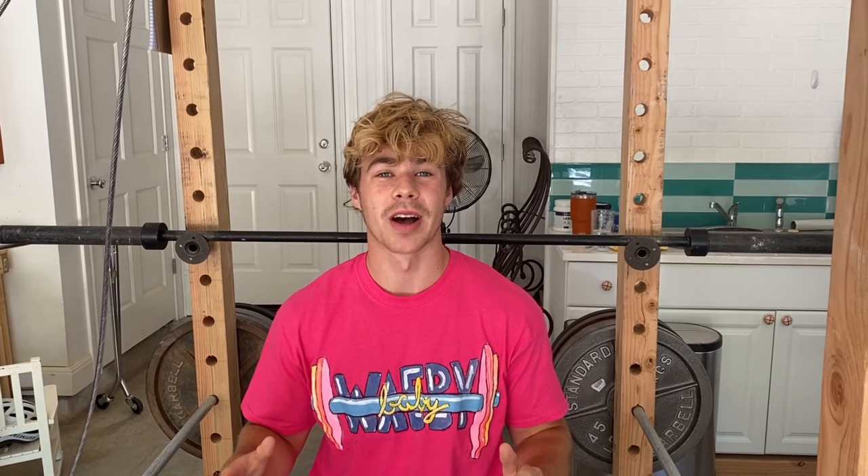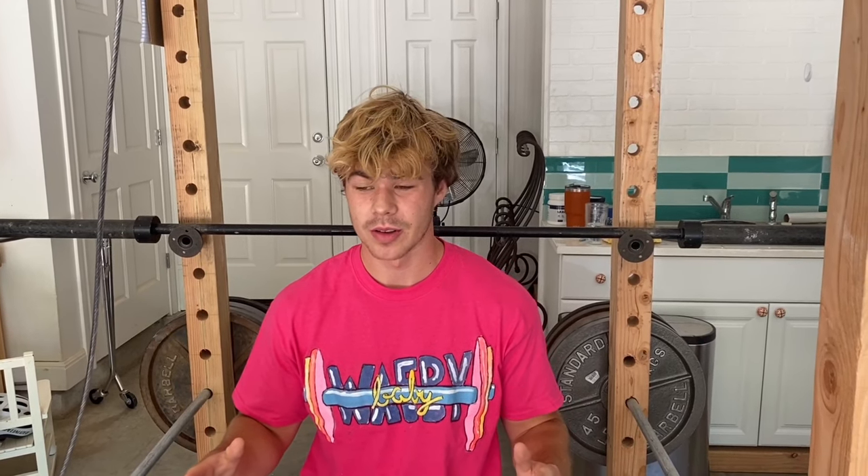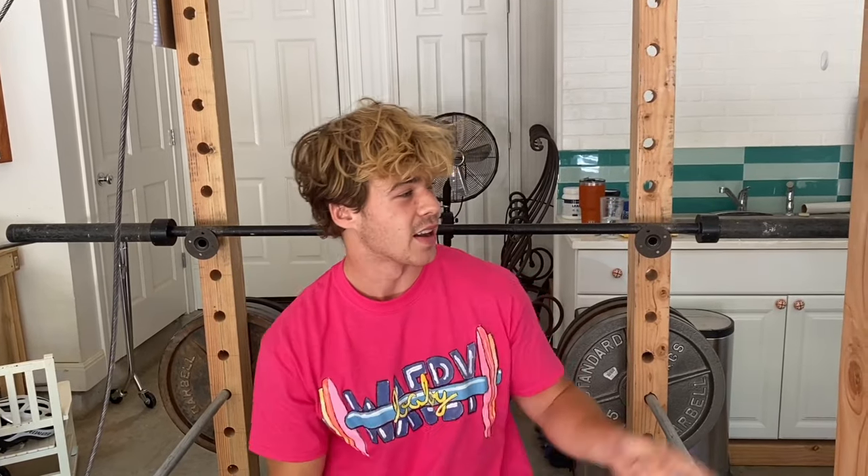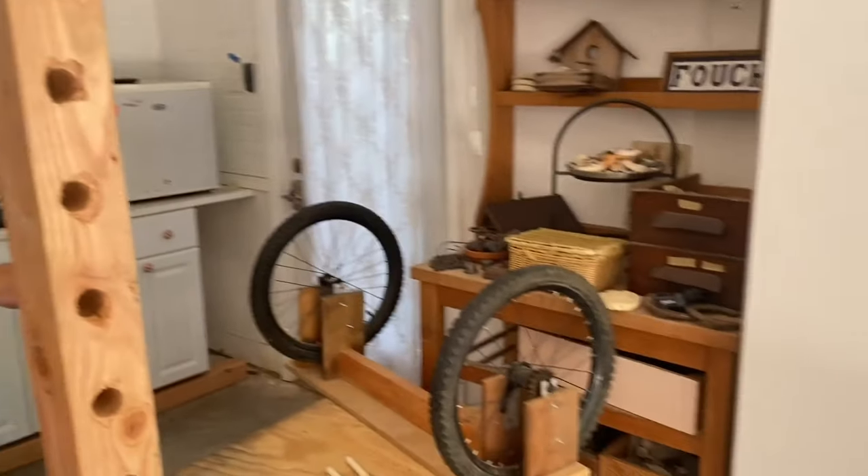Before you lift any sort of weight, you need to reach a place in your mind where there's nothing in it. You can't be thinking about anything — just absolutely nothing. It's called ways to enter the void. Step one: stare off at an inanimate object for two minutes or more.